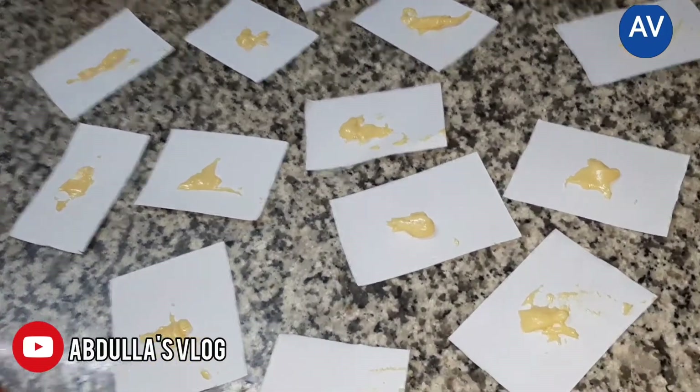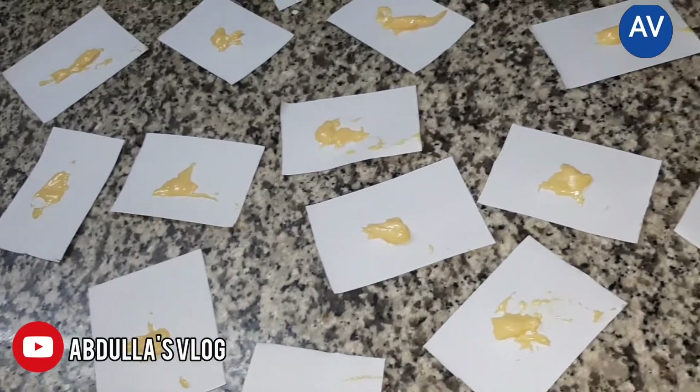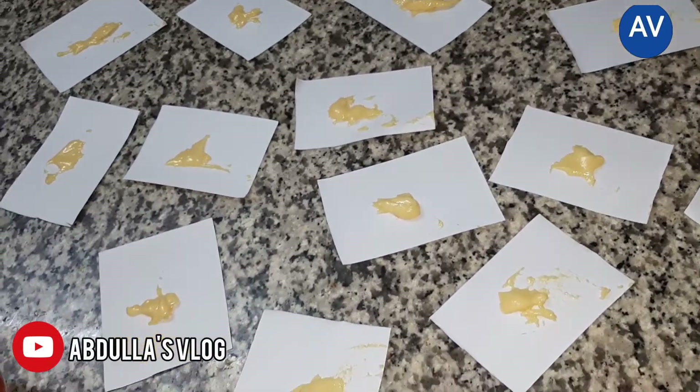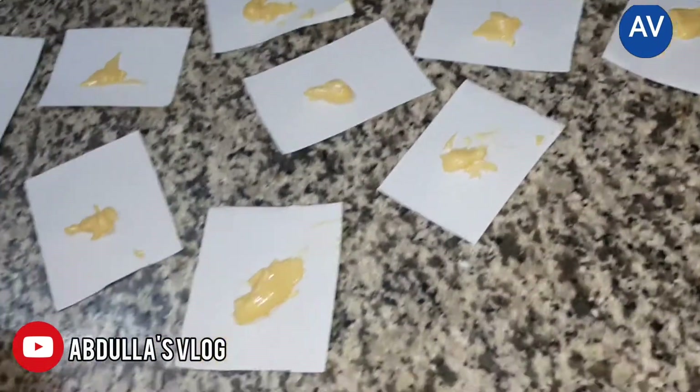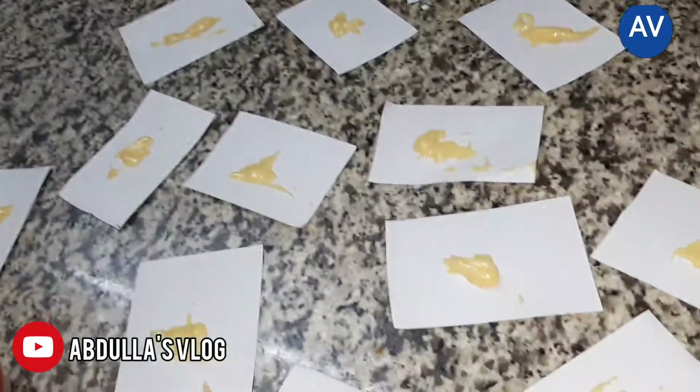Every cockroach will die. That's it for this video, guys. If you want to join in on fun videos like this, please subscribe and like our video. Bye, guys!